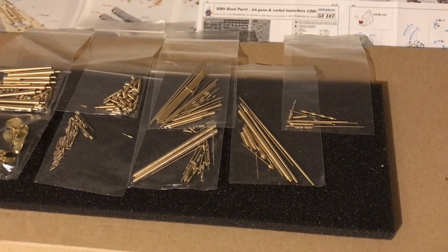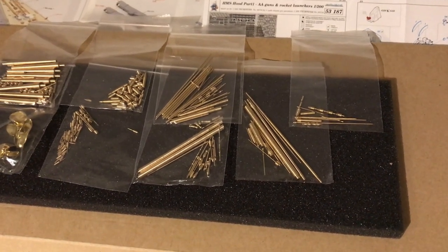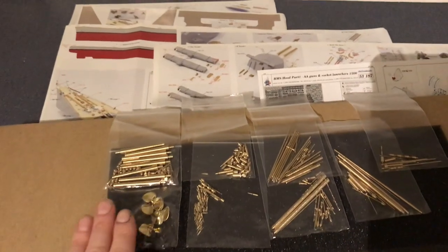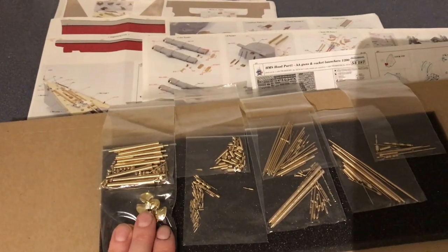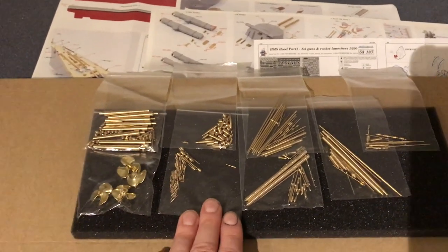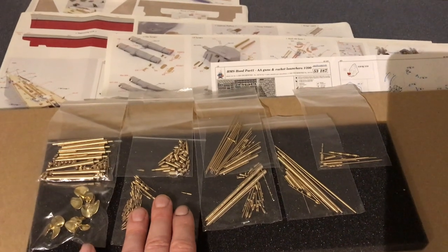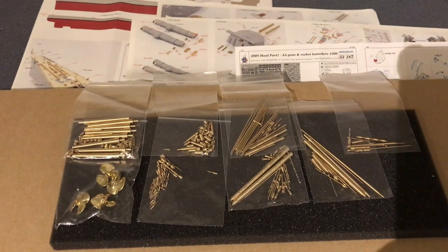So you get a lot of parts. If you hadn't bought the Pontos set and were buying the Eduard set, you could buy the barrels separately, and propellers — companies like G-Fact do those. You might be able to buy a mast set, but you wouldn't get all of these components. Some things you'd end up having to scratch build yourself, like yard arms, possibly.